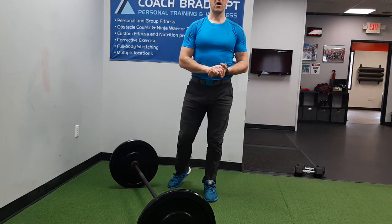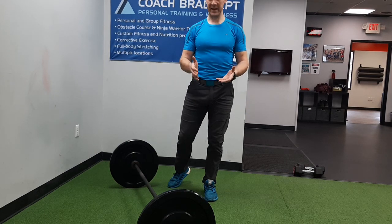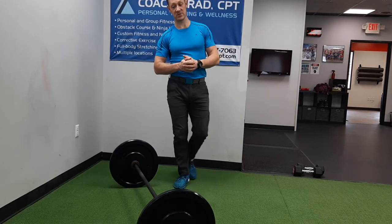So guys, this is your barbell RDL, also known as the Romanian deadlift or straight leg deadlift. Try this out for your next lower body exercise and let me know what you think in the comments.